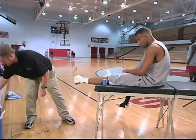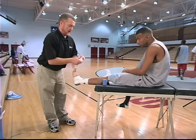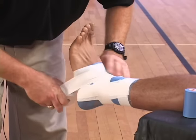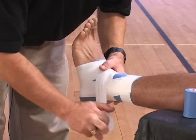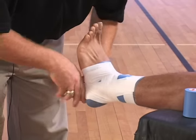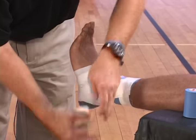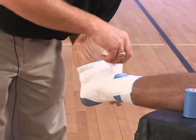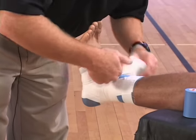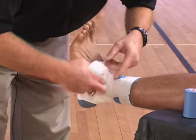Then you can do what they call a continuous method — a figure eight and then a heel lock. I actually had two figure eights there and then a heel lock. I'm going to go through that one more time: a figure eight, heel lock, and one.